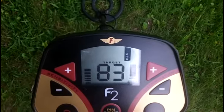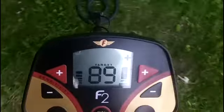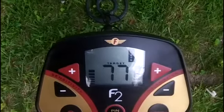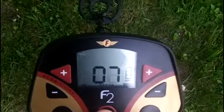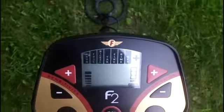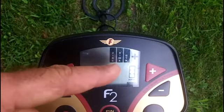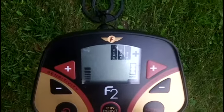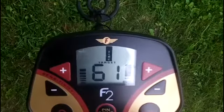It was tilted around from quartered — I think dimed. I really wasn't watching the display, but I know the high tone. The high tone usually signals a good target. Here it says dime there. We'll try to pinpoint it now — it's saying five inches. Let's run some discrimination up. I'll discriminate it all the way up to zinc and just leave zinc, dime, and quarter open. It was hitting a solid 79 there.